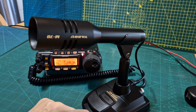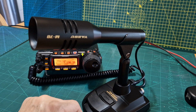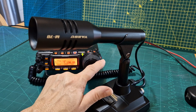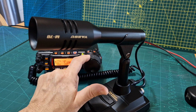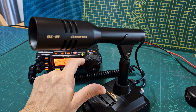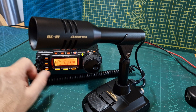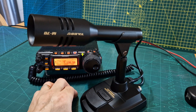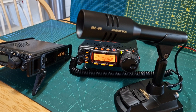M0FXB, M0 Fox X-ray Bravo. I've had audio checks on this and the audio is better. Alright, let's try it on the 817 as well.